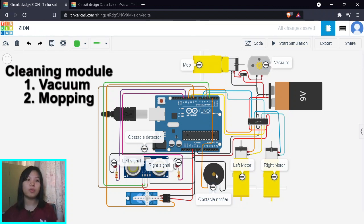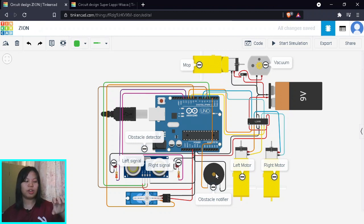Next, the cleaning module. We have two motors: one for mopping and one for vacuuming. We're going to create a vacuum suction system by controlling a motor to rotate the propeller of the vacuum. For mopping, we rotate a fabric to produce a wiping motion — the motor turns and the cloth wipes the floor. There's no sensor input or processing unit needed here, because when cleaning, we want the process to run at all times. When it's on, it's always on; when it's off, it stops.